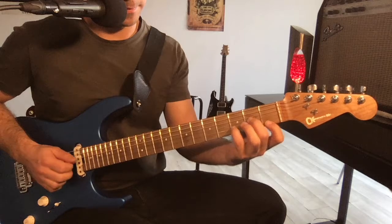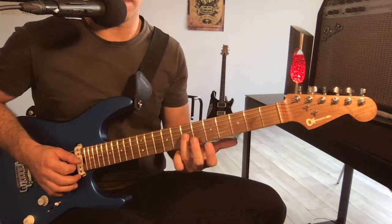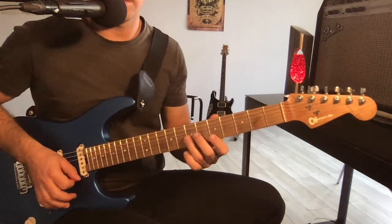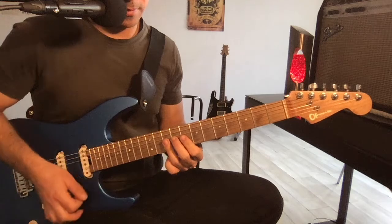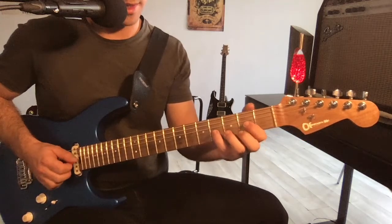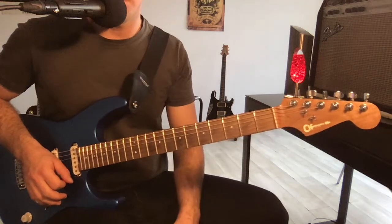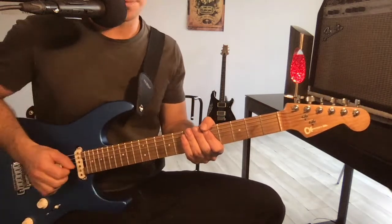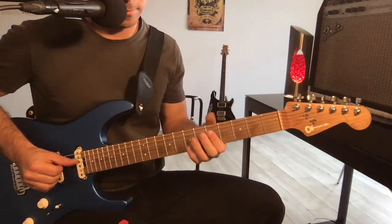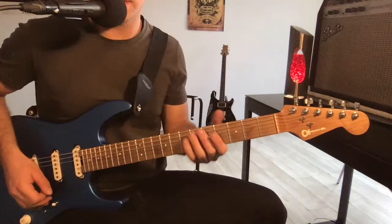Ensuite, regardez : si je droppe le La pour récupérer le Fa et le Ré. Des exemples de triades, il y en a plein — il y en a plein dans des chansons que vous connaissez. Ce n'est que des triades en fait. Regardez bien dans tous vos morceaux préférés, ce n'est que ça. Pour les triades mineures, ce qu'il faut faire c'est pareil, le même boulot : repérez où se trouve la fondamentale dans les positions.